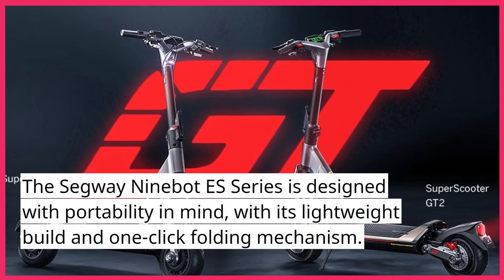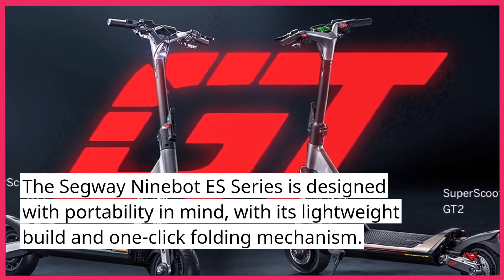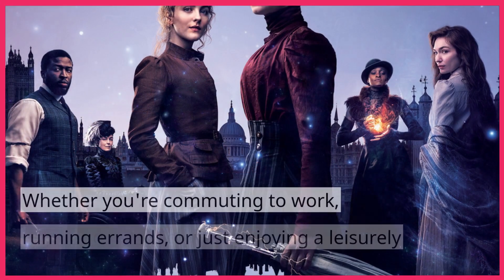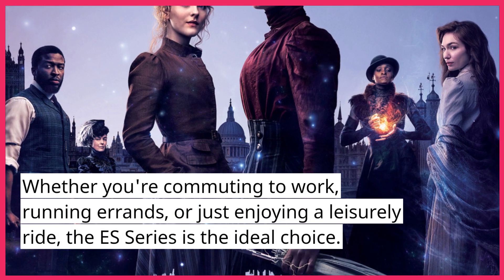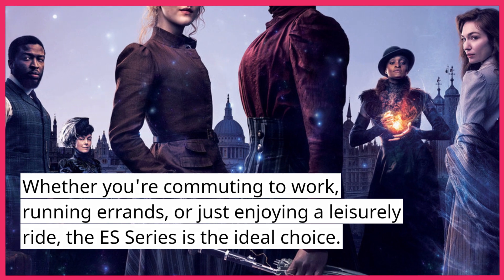The Segway Ninebot ES Series is designed with portability in mind, with its lightweight build and one-click folding mechanism. Whether you're commuting to work, running errands, or just enjoying a leisurely ride, the ES Series is the ideal choice.